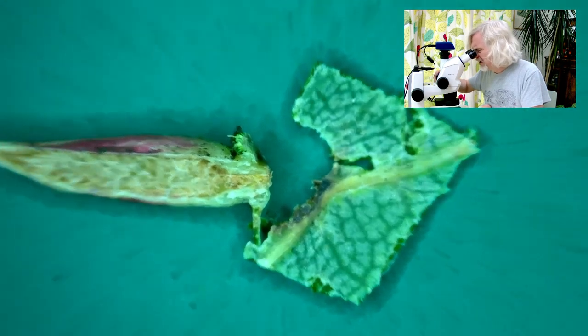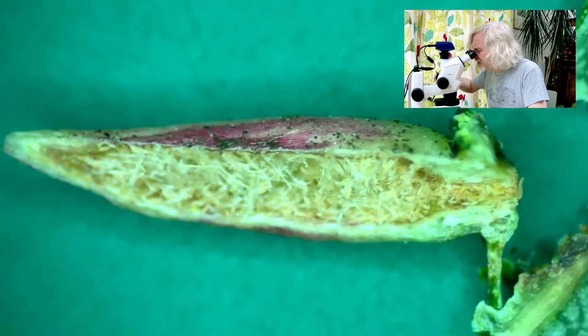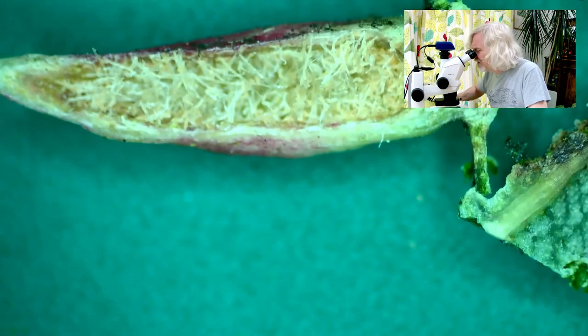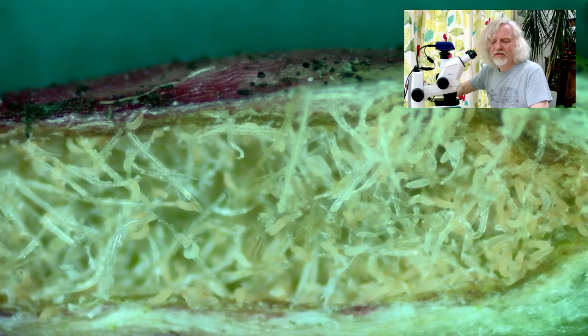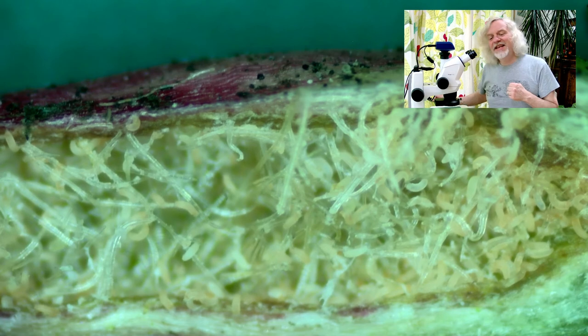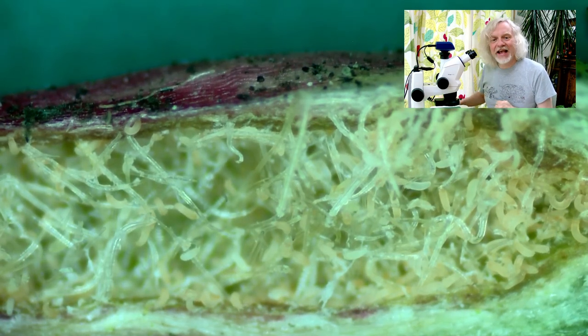So I'm going to zoom back in on this. If I can get this lying a bit flatter, then we'll get a sort of a top-down view of it. And then we'll zoom right in, and you can see all of their wriggly grossness. There they are, wriggling away like crazy inside the lime nail gall. Eriophyes tiliae. So there you go.